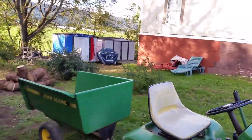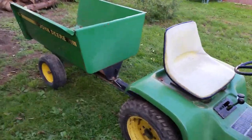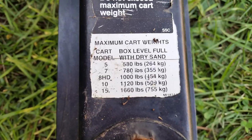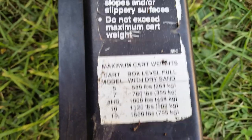This is actually a very heavy cart — obviously you can see how big it is. Take a second and compare it to the 110; it makes the 110 look kind of small. Here is a warning label — you can pause the video and read that — and here are the weights for each cart that John Deere made. This is a 15 cart, and the weight is around 1660 pounds capacity.